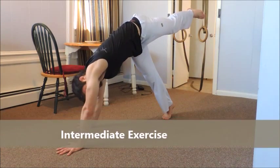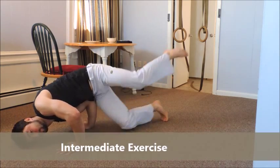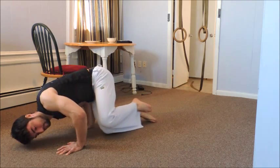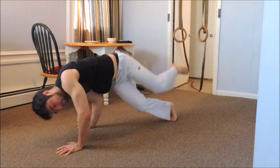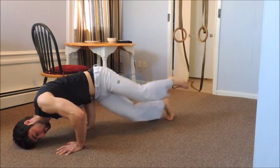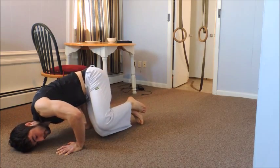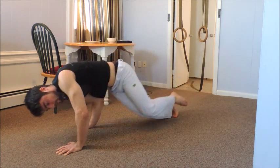For the intermediate exercise, start in a Pinta Au, and sink right down into that same Ginga Ease position. Making sure that when you push back up, you stretch out and extend completely, pushing that top leg backwards. You can keep your feet on the ground here to keep the lower position a little easier.